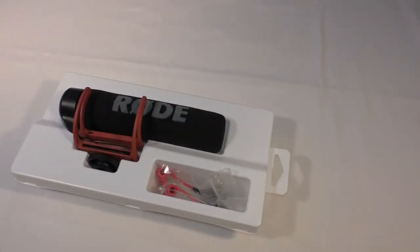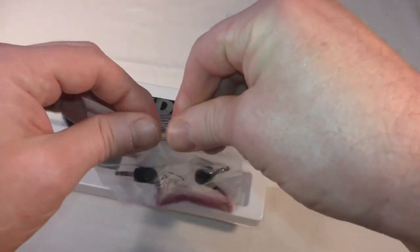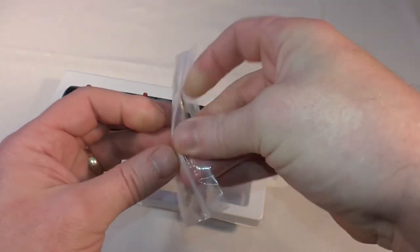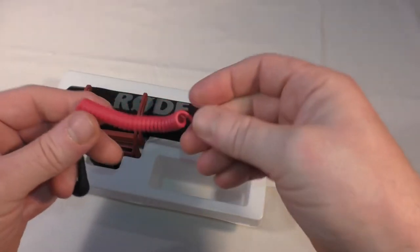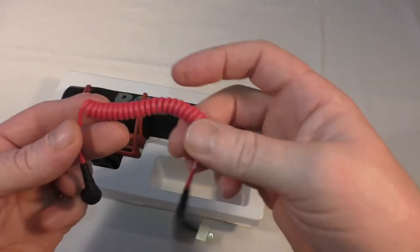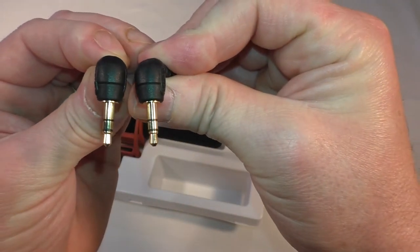There are basic instructions on how to fit it and how to set it up. So we'll put that to one side. There's your double-ended cable that fits between the mic input on your camera and the microphone. You can see it's got plenty of spring in it, and you've just got your two stereo 3.5mm jacks on either end.